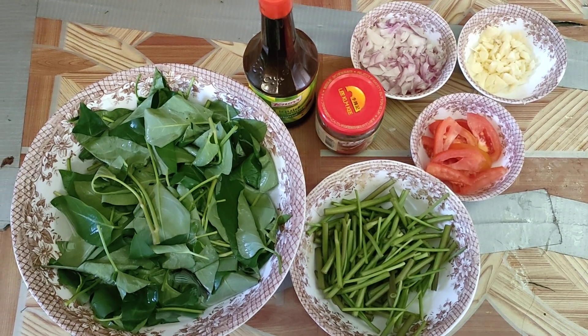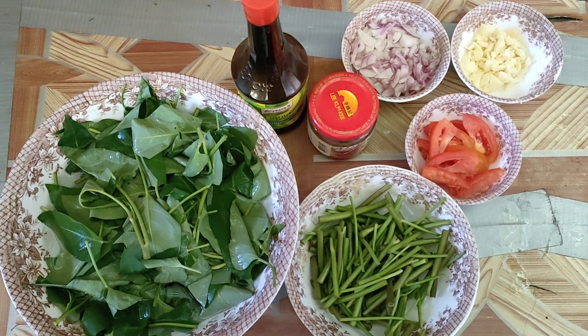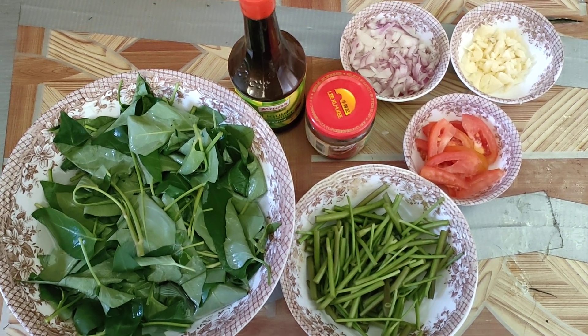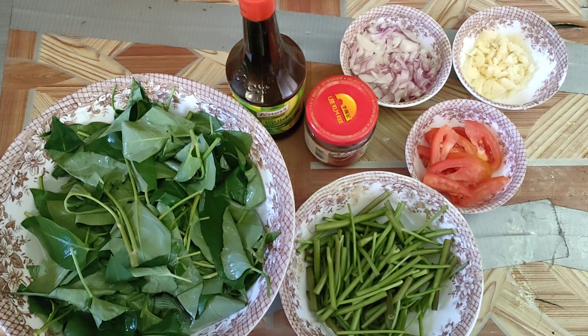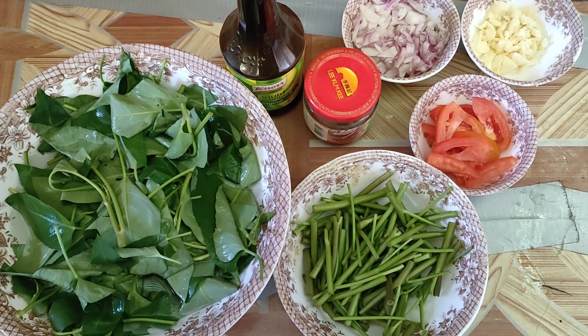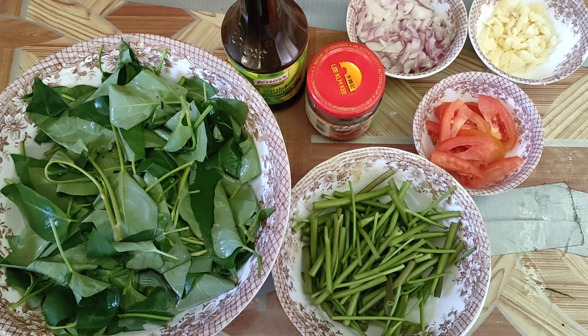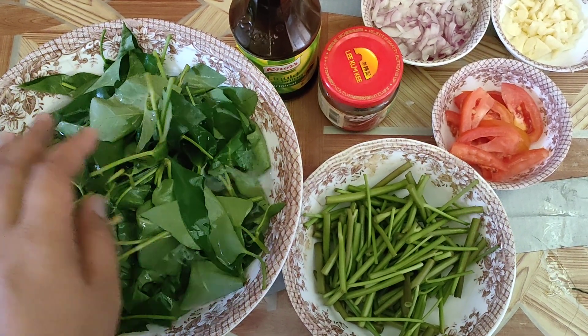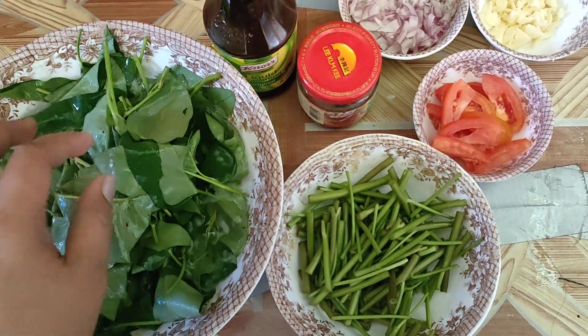Hello everyone, welcome back again here on my kitchen — my tiny kitchen. For today's dish, I'm going to cook adobong kangkong, or water spinach. This is called water spinach in English, but we call it here kangkong.